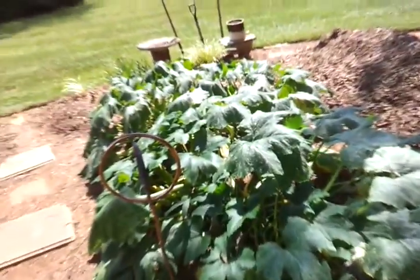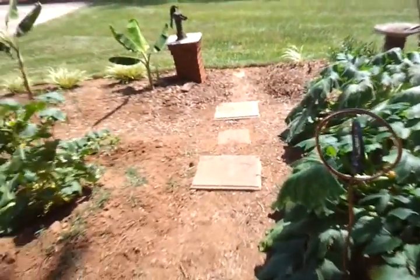I have more pictures of my squash. I can go around the garden again.